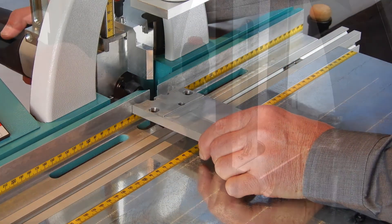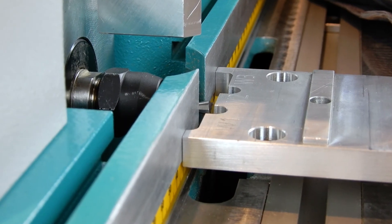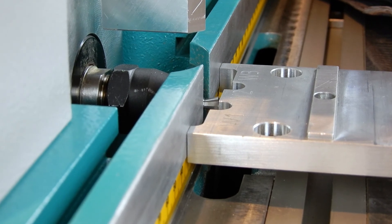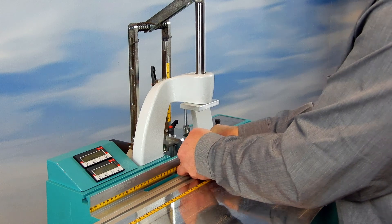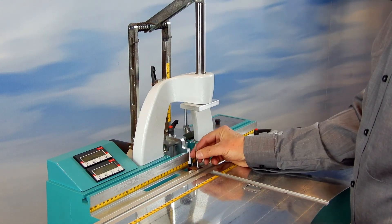By turning the knob on the rear side of the motor plate, you can move the cutter towards or away from the operator. If you have found the right position, you install the new chip breaker.